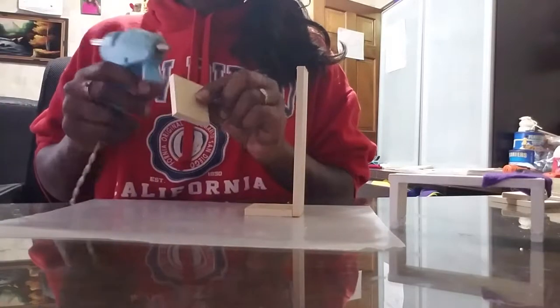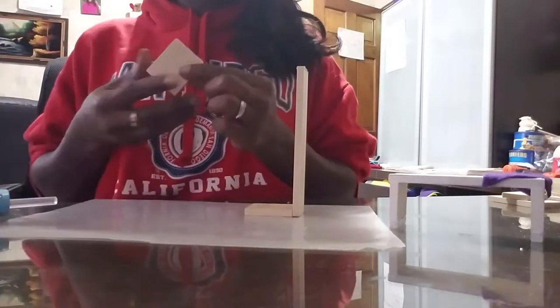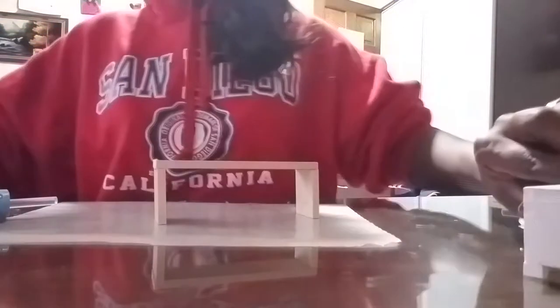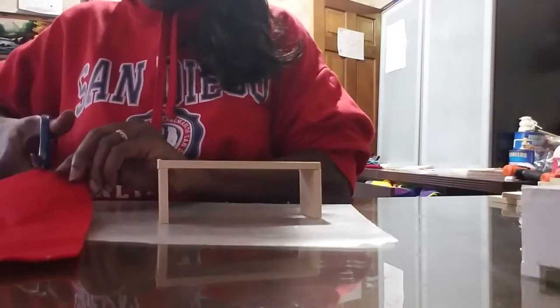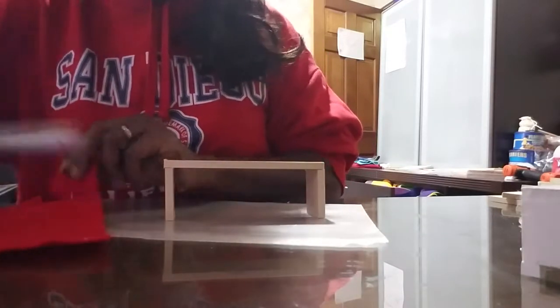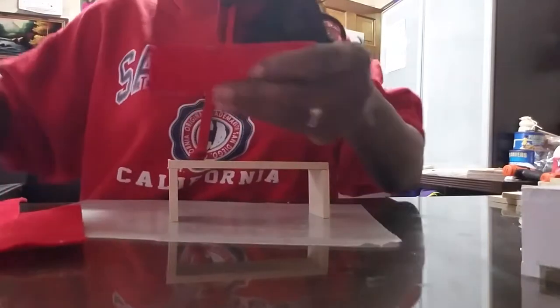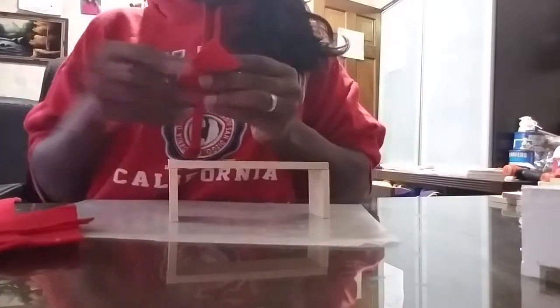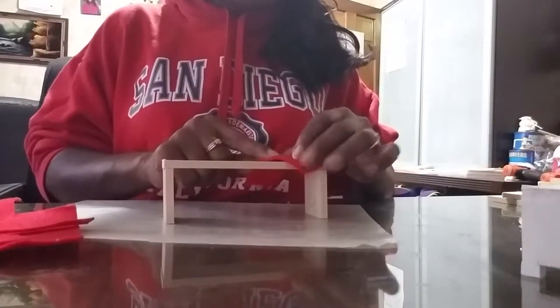I'm just gonna stick this on like this, try to make sure it's lined up. If you want the little piece across the top — I'm doing mine in red — I'm gonna grab my red felt and cut a piece out, cut it across, then cut it down a little more because it's more than what I need. Then I'm just gonna drape it over the top like this.